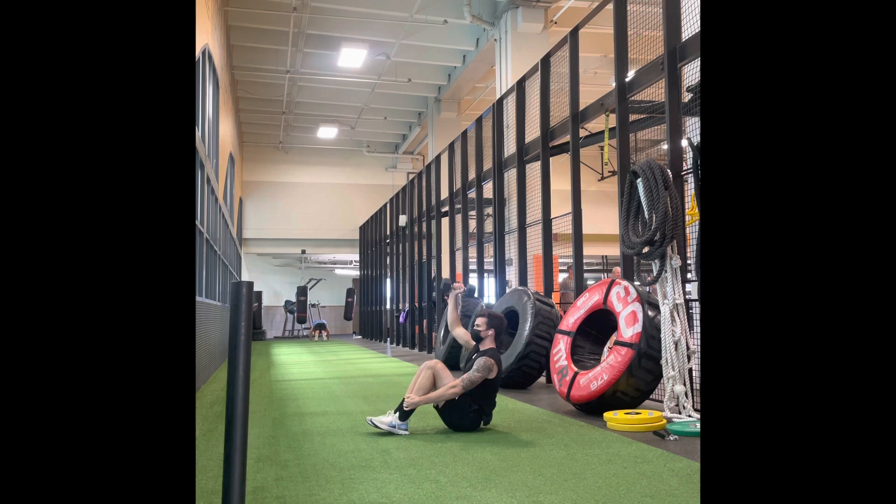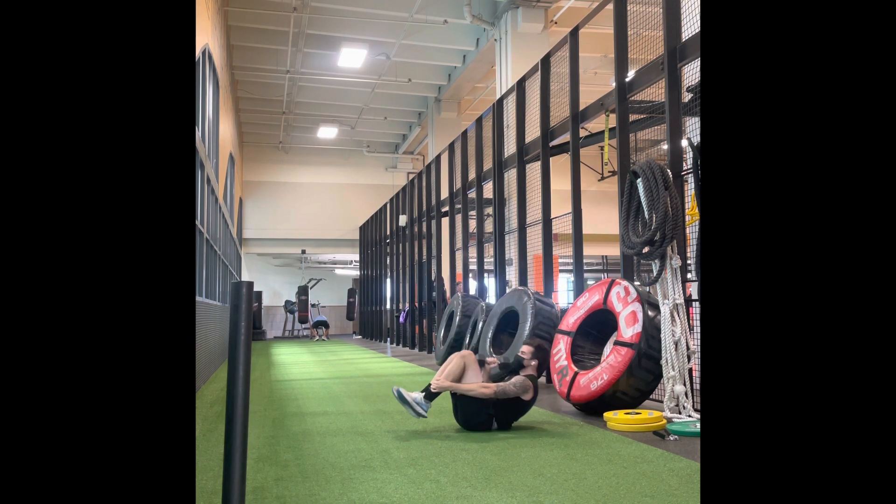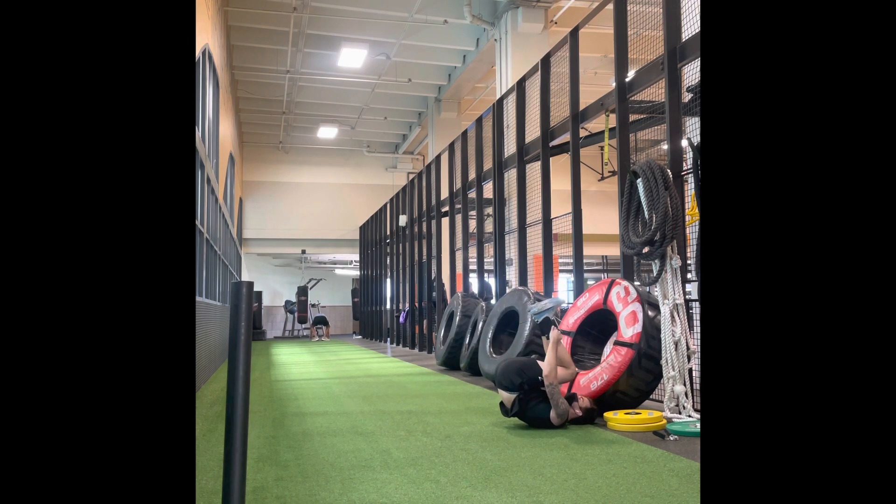Make sure when doing this that we are using a dumbbell and not a kettlebell, because the weight distribution does not work with this exercise as you rock back with a kettlebell.